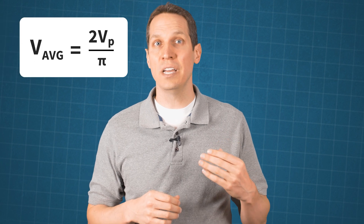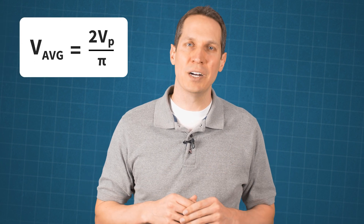Since the current entered the load in the same direction in both positive and negative half cycles, the voltage across the load is a full wave rectified DC voltage. But it's still a pulsating DC, which needs to be filtered before using as a DC power supply. The average value of a full wave rectified voltage can be determined by the equation: V average equals two times the peak voltage divided by pi.